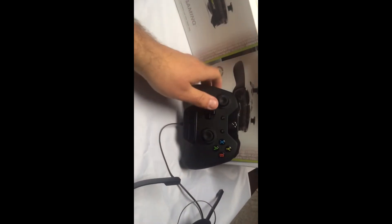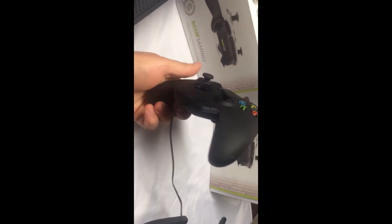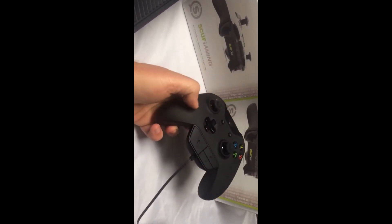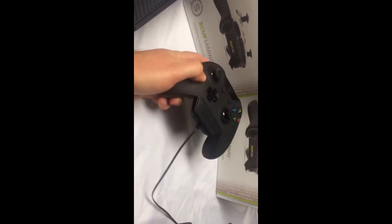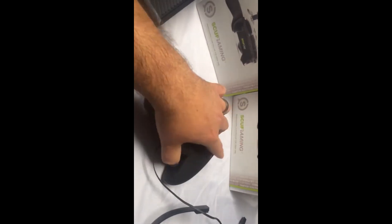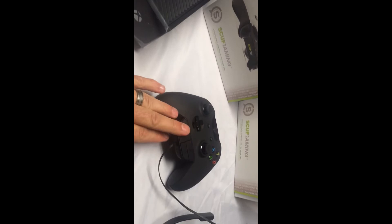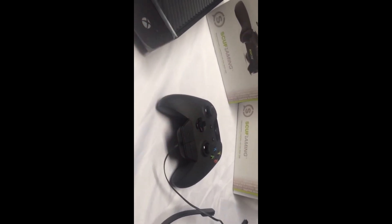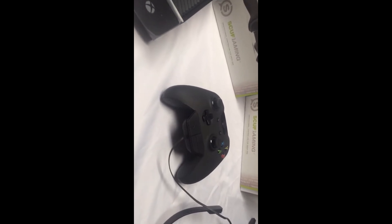On to this here — I have a SCUF controller. This SCUF controller is actually going to go out to one of my sponsored players at CC. I will be painting the front cover. I have both of them here: one four paddle, one two paddle. Just so you guys know, if you're going to plug in a mic port on these, they are very, very hard to get in. Don't jam it in there. As explained on their site, you do have to angle it a little bit.